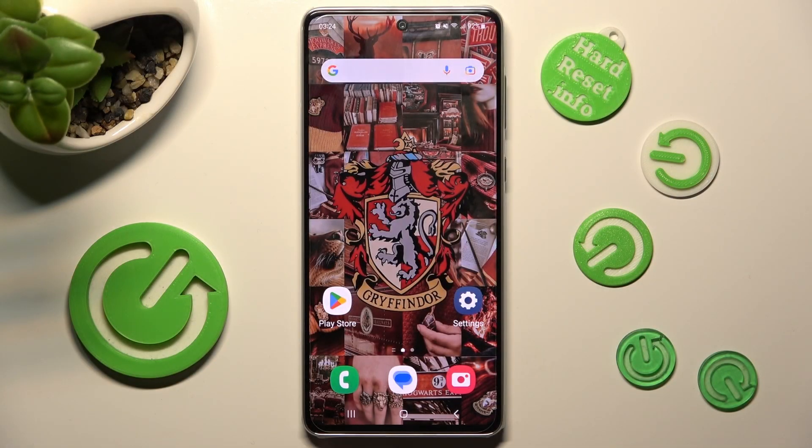Hi, in front of me is Samsung Galaxy A73, and today I would like to show you how you can switch on or off easy mode on this Samsung.